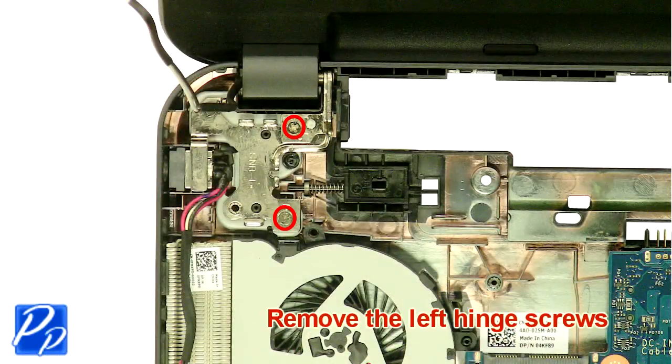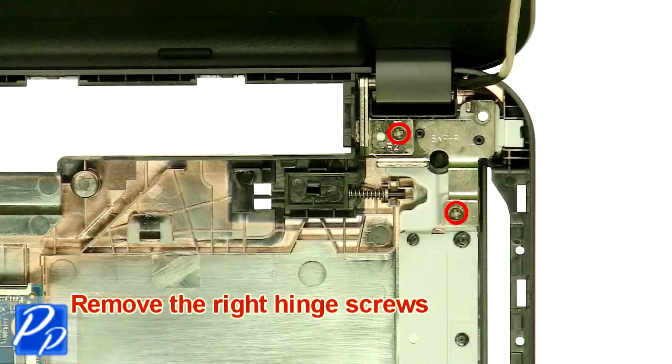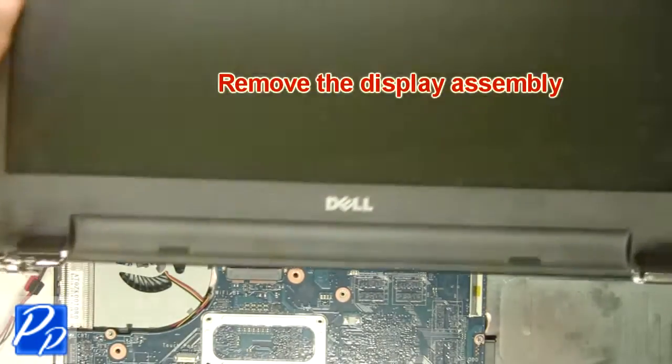Remove the left hinge screws and the right hinge screws, then remove the display assembly.